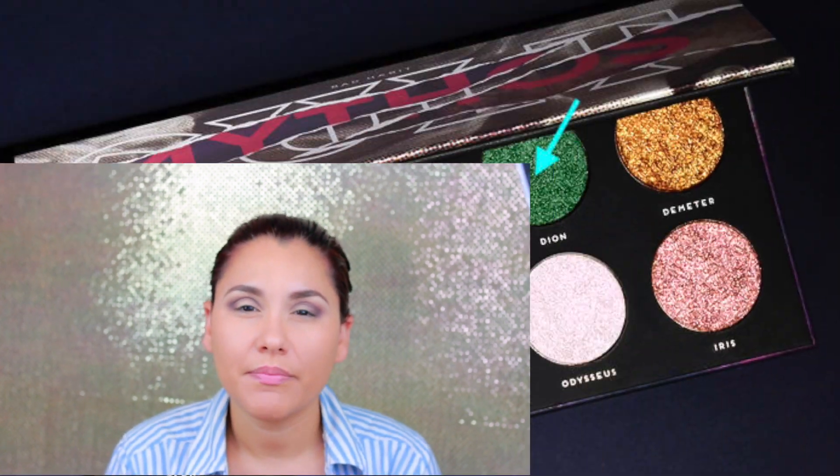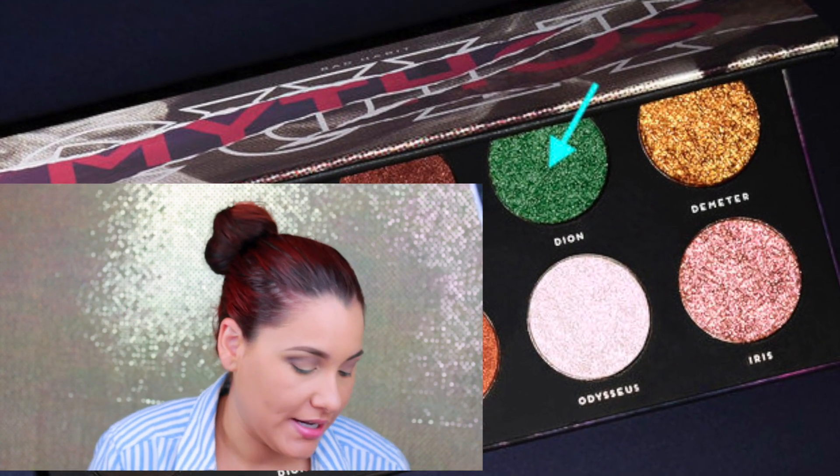Now that we've blended that color, I'm gonna grab the color Dion and place that in the center of my lids. For that I'm gonna grab a flat brush and put some scent spray in it.